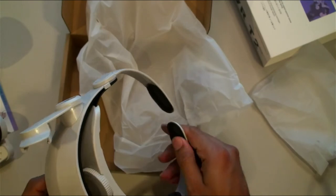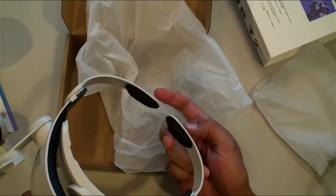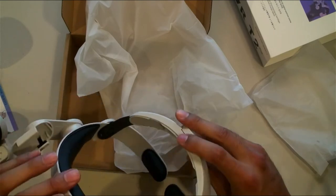Here's the actual back strap. There are kind of small pads on top of the head, but you probably won't mind that because of the way it's designed to sit and perform on your head.